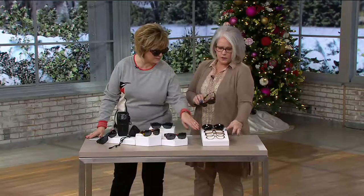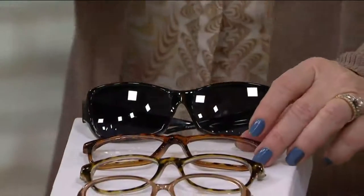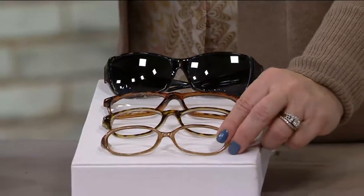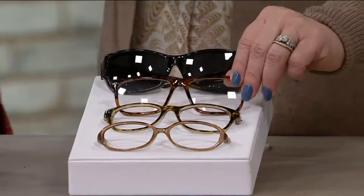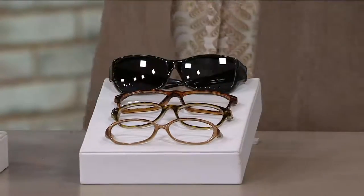Here are all the different shapes — because Jonathan Paul being an optical designer, he actually designed this shape. Whether you wear a tiny little pair of glasses, a bigger shape, or even some of the new Wayfarer looks, this will fit over every style.